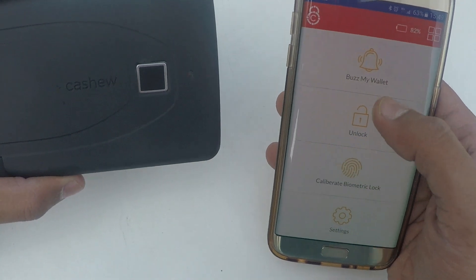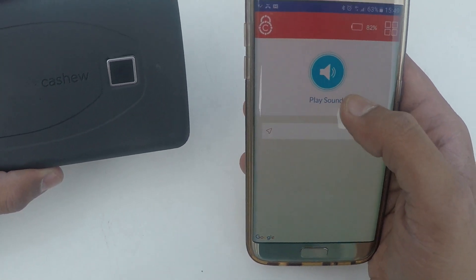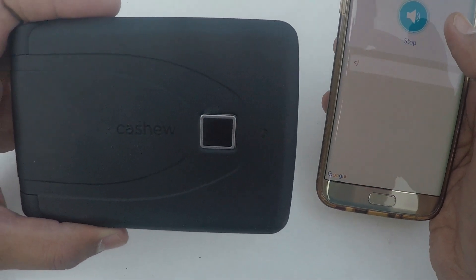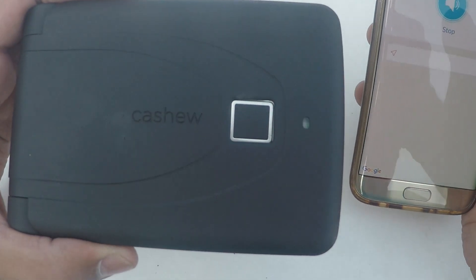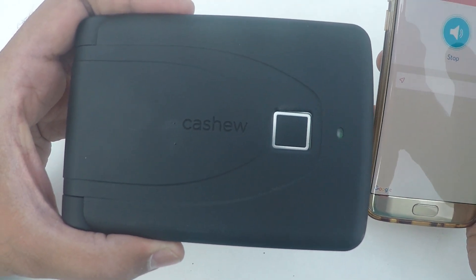The first feature on your list is BuzzMyWallet. When you click on Play Sound, your wallet starts buzzing. Every time you forget or misplace your wallet and it's within the Bluetooth range, you can track your wallet.